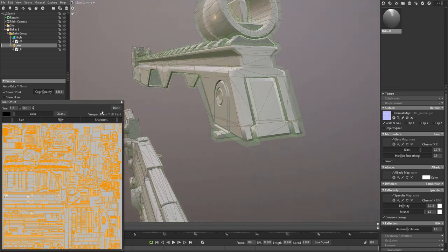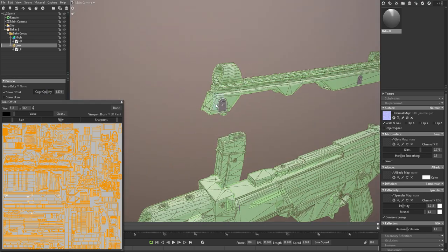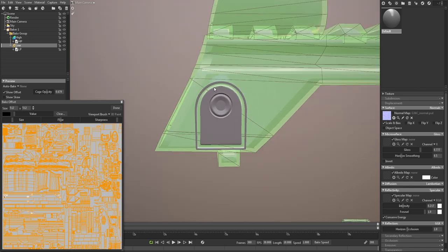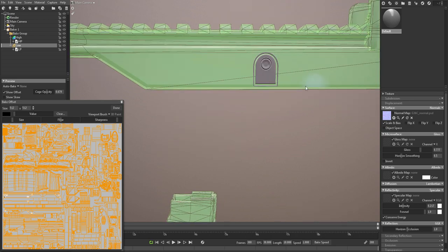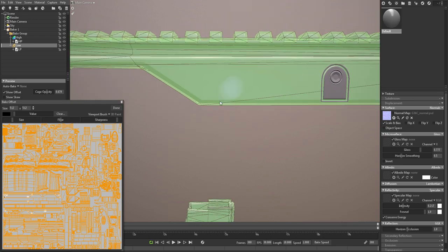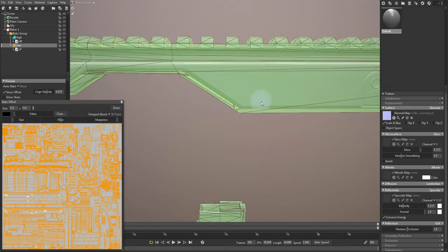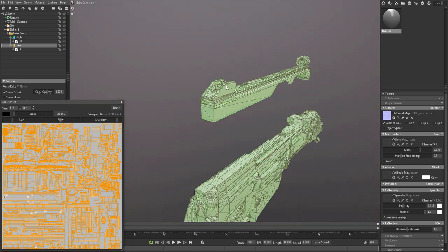Now you can see that everything is glued. Sometimes it's easier to see if we make the cage a stronger color. Over here you can see that because it's not inside the cage, it will not bake because it does not actually know it's there yet. I'm just going to do this for all of them. Over here the vertices are all the way on this side. Okay, so that one is in there - there we go, now that's done.